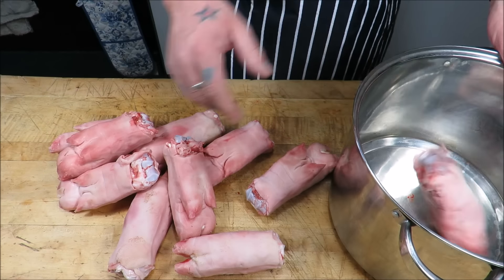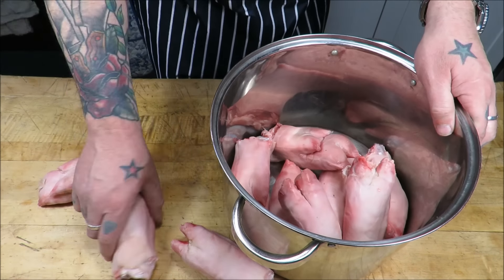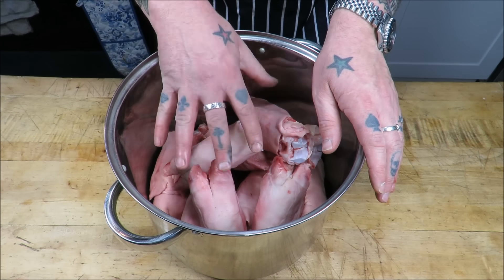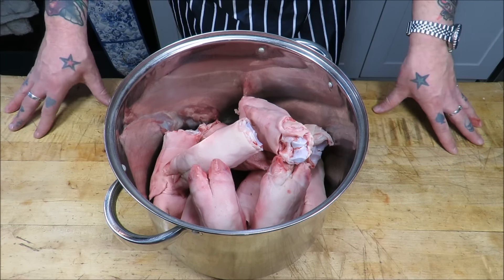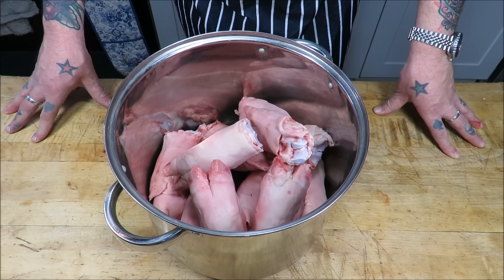Okay then, first things first, we're going to shove all our beautiful little trotters into a big pot. I'm going to top that up with water, bring it up to the boil, all the impurities will come out of it. I'll skim it off, change the water, fill it up with cider and then we're going to get all our veg and aromats in. So I'm going to get this on the stove.